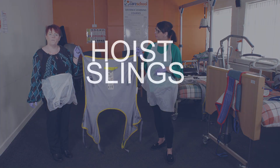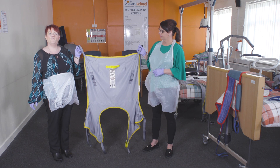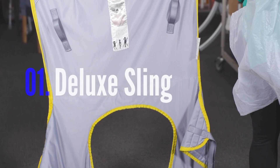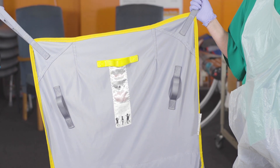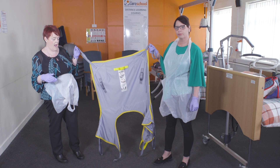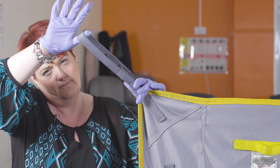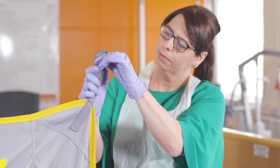The next piece of equipment we are going to demonstrate is the use of hoist slings and how to apply one. This sling is known as a deluxe sling. Before using the deluxe sling, you must always check that the sling is in good repair — no rips and no tears. Before attaching the sling, you must check that all the hooks are safe to use with no fraying.